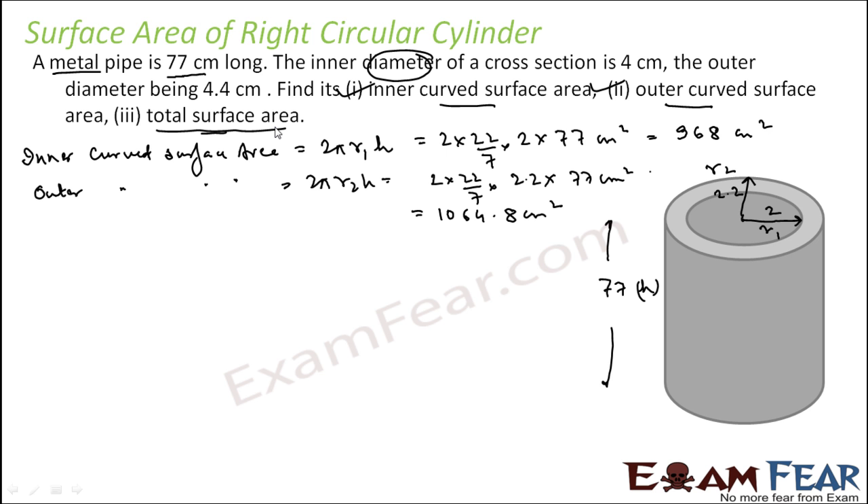The third part is tricky. When you talk about total surface area, don't just blindly apply the formula saying total surface area is 2πRH + 2πR². That is not correct — visualize the problem. It is a pipe, so there is no base; it is all hollow. When you talk about total surface area, you have to account for the outer curved area, the inner curved area, and the edge area shown in light gray at each end.